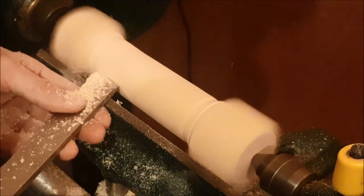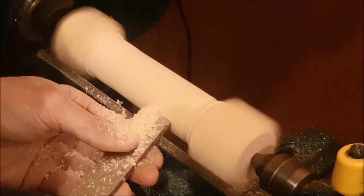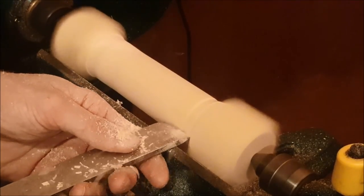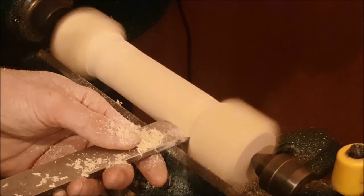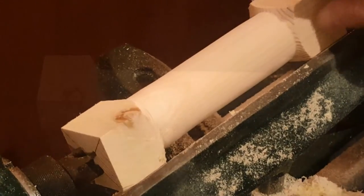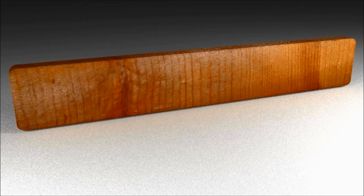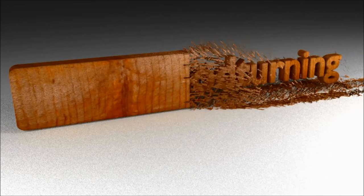I'm going to tidy this up using my skew chisel — taking your time, nice slow cuts. When you get to the end, turn it around and you can start working your way back again. This is one of the hardest processes to get right, but once you've mastered the spindle technique, you should be able to get a nice even curve. Thank you again for watching and I'll see you in the next video.